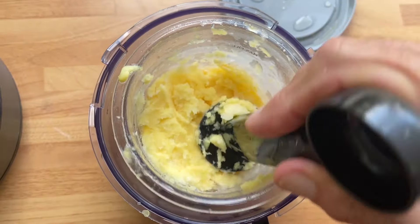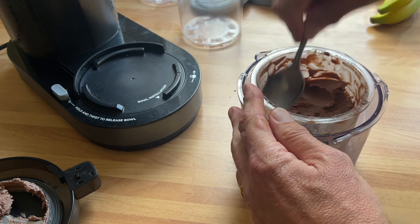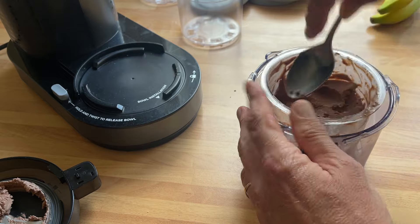If you don't finish the full container, you can re-freeze and apply the same processing function when you take it out of the freezer again. You do need to tamp down what remains in the pot to provide a reasonably flat surface prior to re-freezing — if it's not even, it can damage the blade. All the tubs and lids are dishwashable, though they recommend the lower temperature top rack. Frankly, they're a doddle to clean anyway.